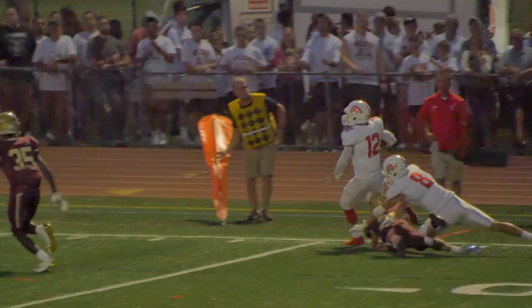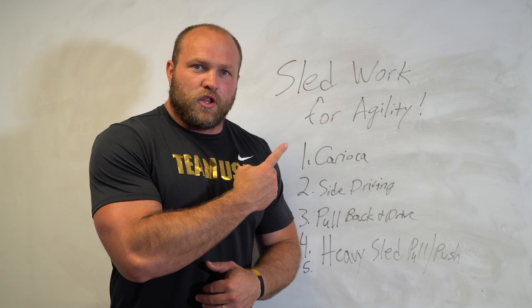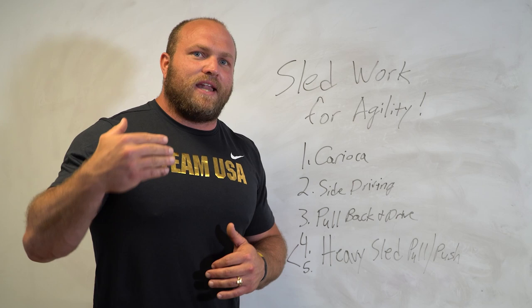We cover all this information in our Agile and Hostile agility-based program available at garagestrength.com. If you want more information on agility, click on the card right here and you'll get the next video where we go into even deeper science and information behind agility-based training.